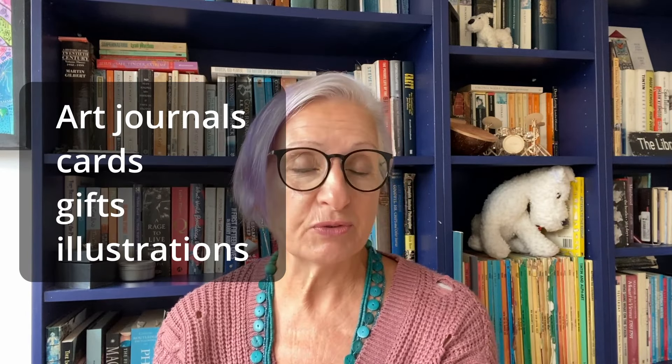You could use this for your journals, to create a card or a gift for somebody, or you can use it in your artwork. Welcome — if you are new, my name is Kate Field, I'm an artist, teacher and speaker, passionate about helping people find their creative spirit. If you've already found it, I'm here to help you develop it further. Welcome back to all you lovely ones who've been with me since the beginning, about nine months now. Anyway, let's get on with it!